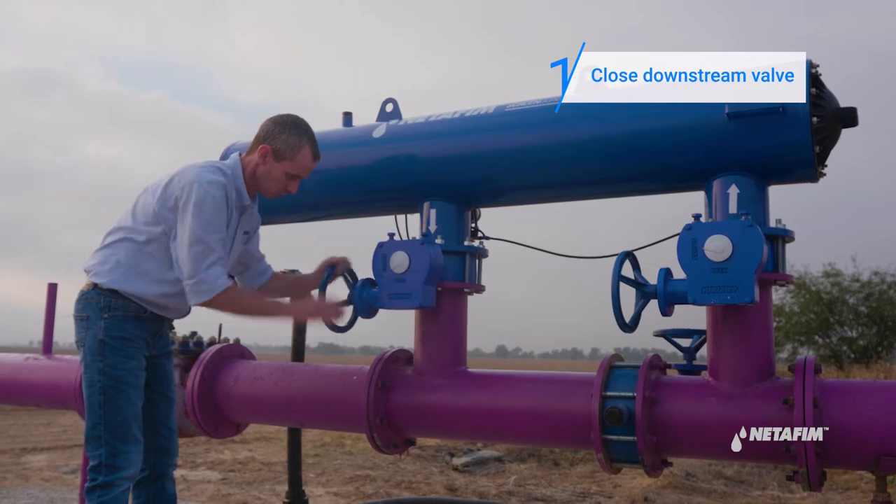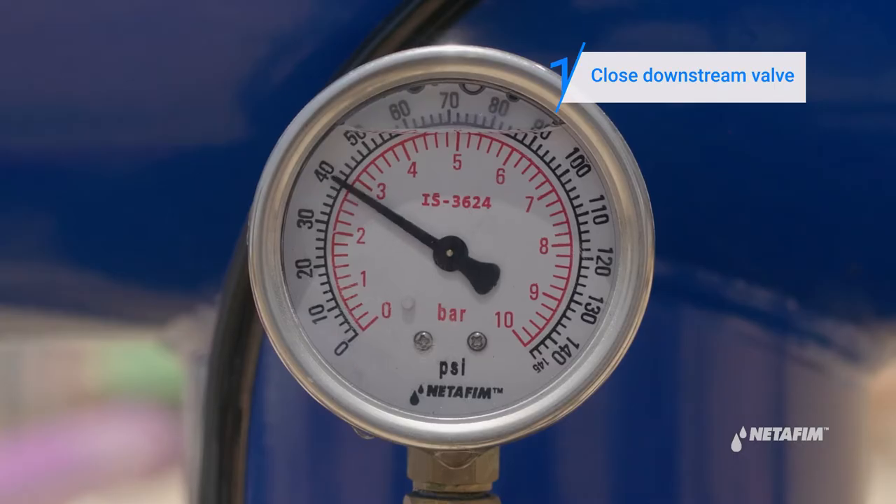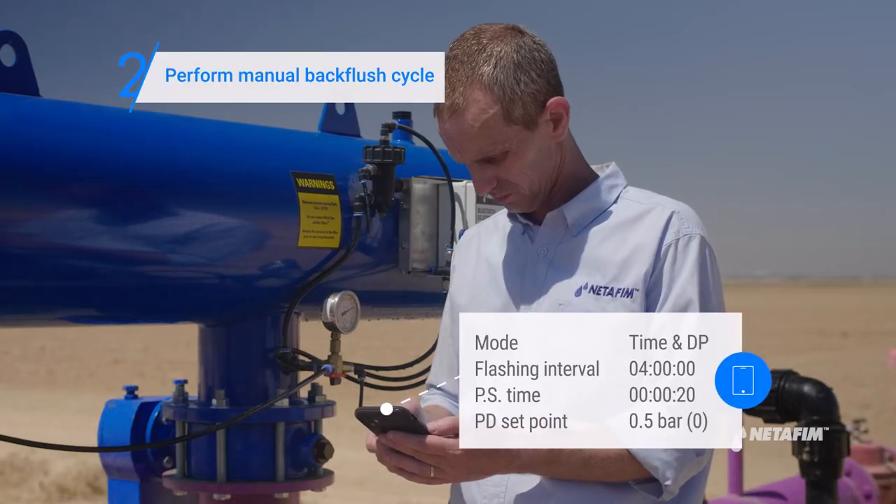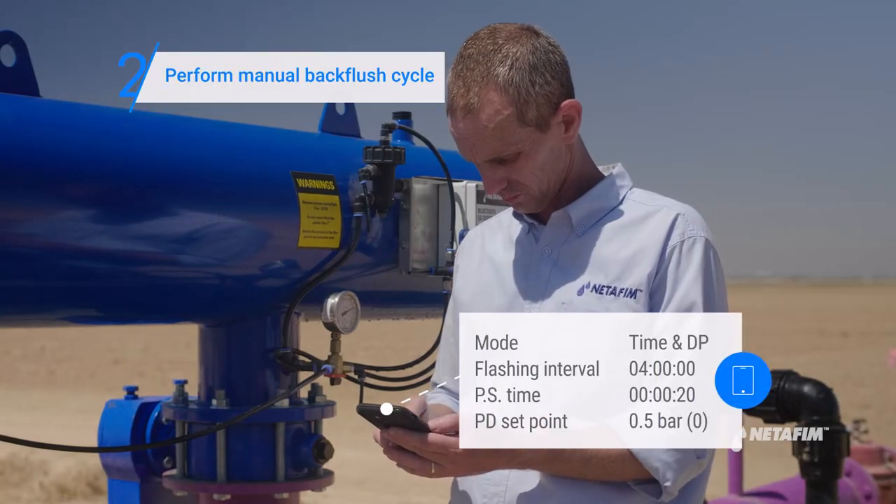Start by closing the filter's downstream valve. The pressure in the filter will now rise. Next, perform a manual back flush cycle using the SG app.